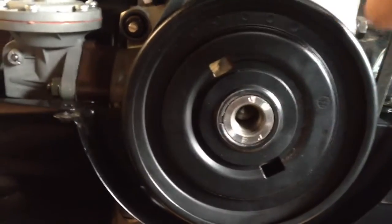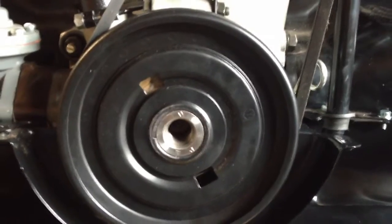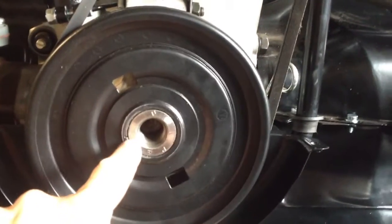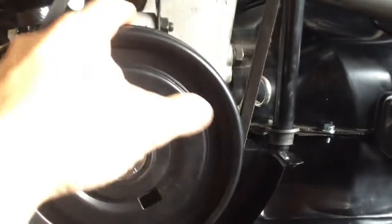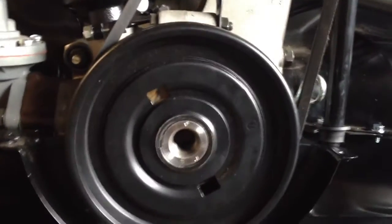You can make sure that this keyway is 90 degrees to the case seam. Obviously you have to take the pulley nut off, but I had that off at this point anyway. So that's at top dead center — keyway at 90 degrees — and that's either for number one or for number three.